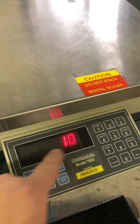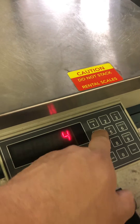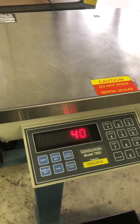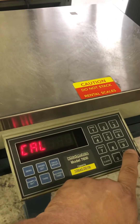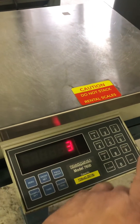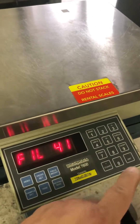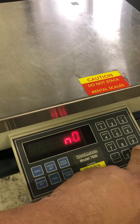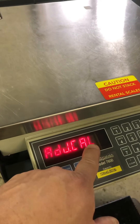As soon as you go into Cal 10, you're going to put in four, zero, and hit enter. Enter again — that's the filter, you don't have to change that, but you can change it if you want. Hit enter. Adjust Cal comes up: no.